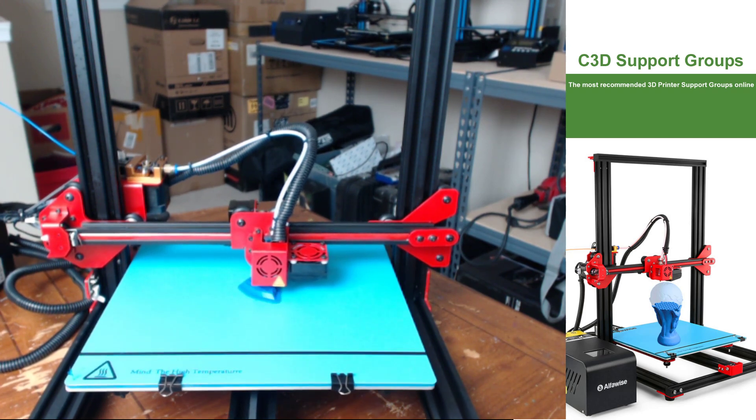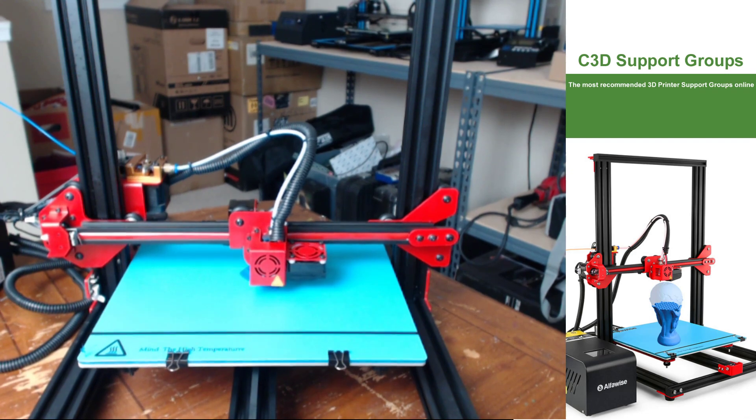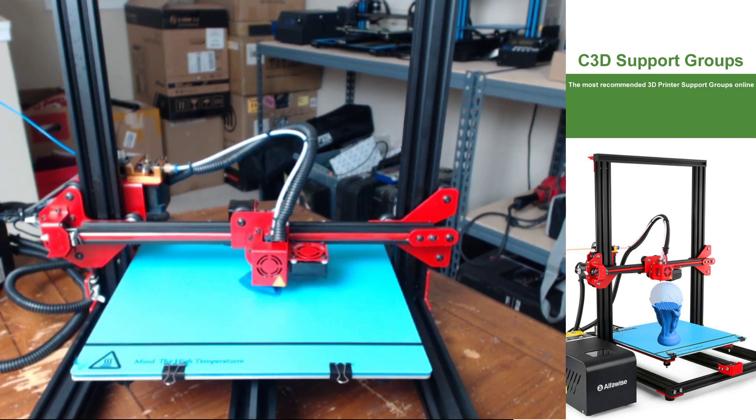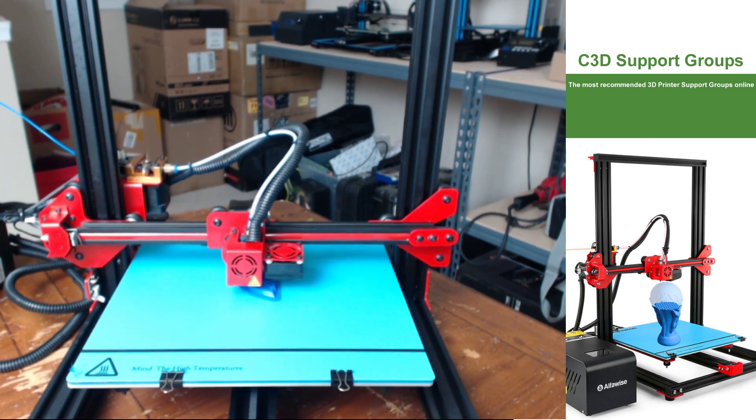I'm a pretty big fan that it is removable, and the BuildTak surface seems to be functioning just fine. Mileage may vary on those things and sometimes you do want to be careful scraping your prints off.